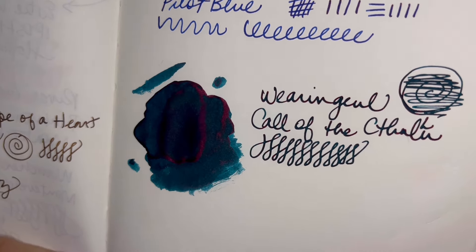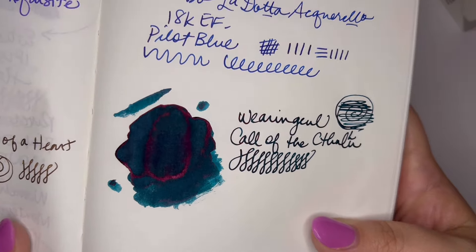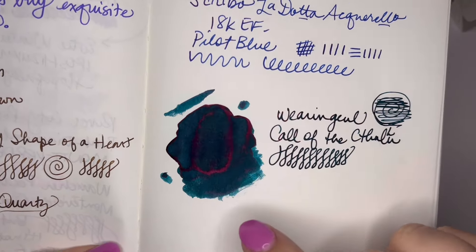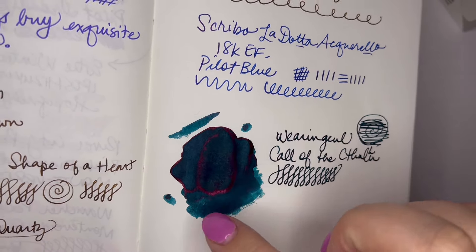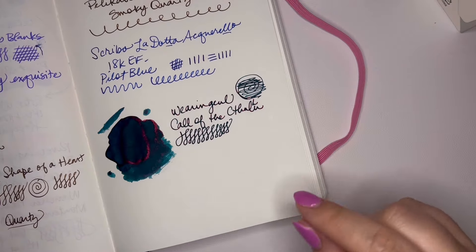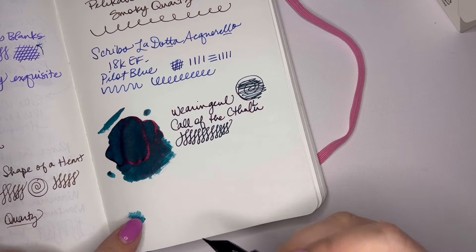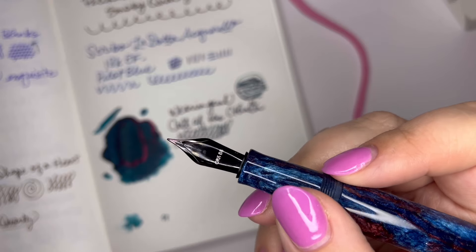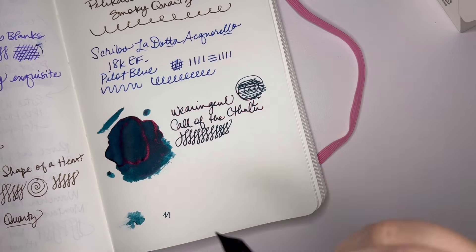I hope you can see this in the video. The sheen is really, really pretty — can you see that sheening on the paper? It is a dark, dark teal, and then around the edges you have this reddish purple sheen and some dark, almost black in the middle. You can see the teal. The sheen doesn't overtake the writing, doesn't overtake the teal. There's our ink at the nib — just took a couple of minutes sitting upright and a few little shakes.